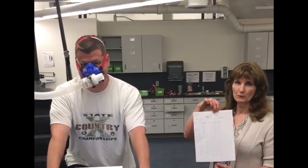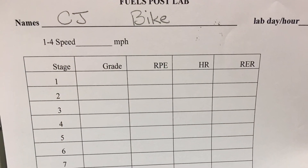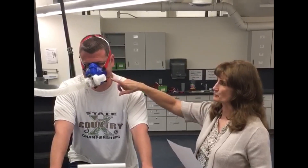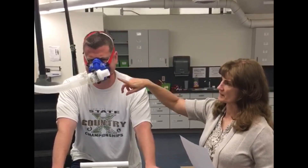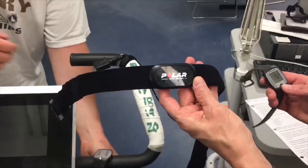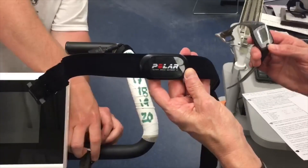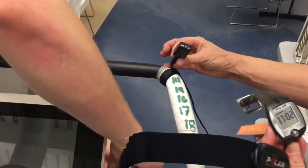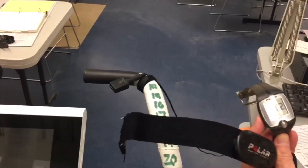For this test, we're going to show you this data sheet that we're going to be recording our data on. We've used the mask with the CarboMed system. We're using the rubber mask instead of the mouthpiece, along with the headpiece, and then we have the T-valve setting and the tubing that goes into our metabolic cart.